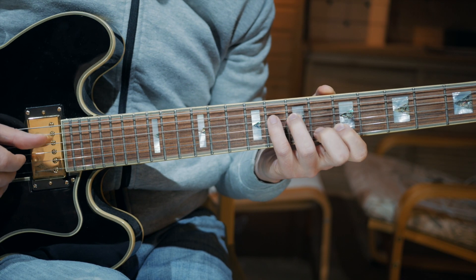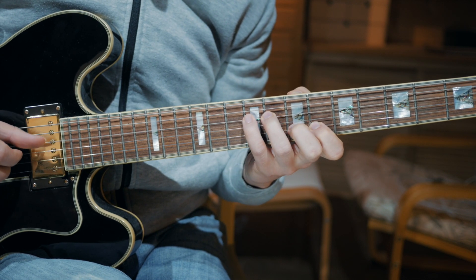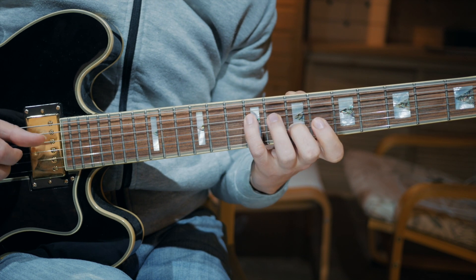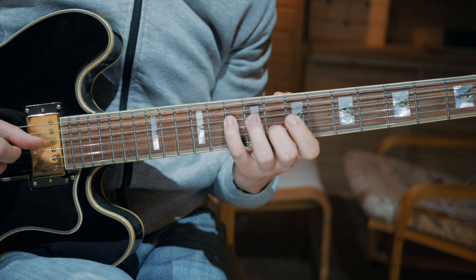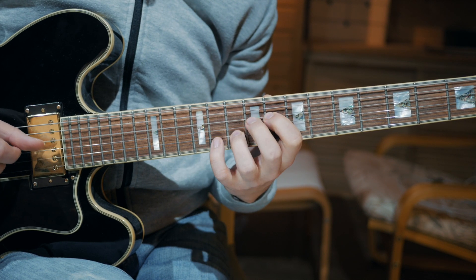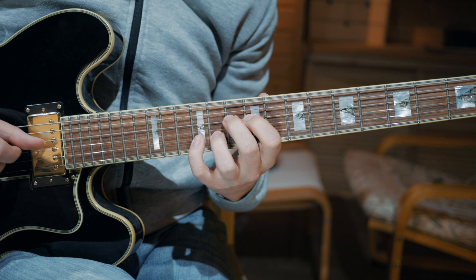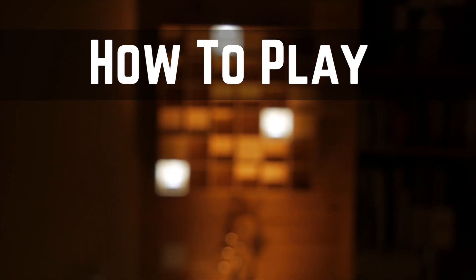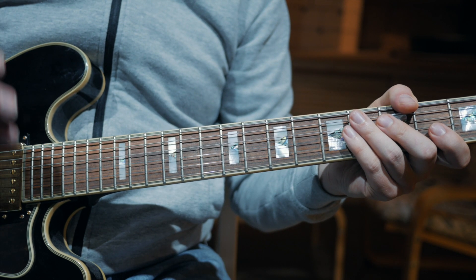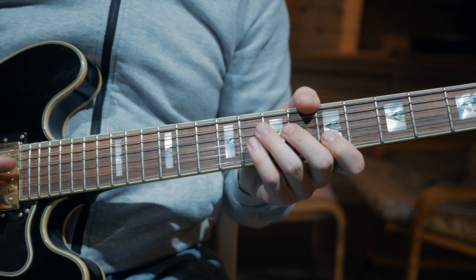So let me first play it slow for you. This exercise is basically a 7-step pattern, so let's go through each and every step so that you know what you need to play.